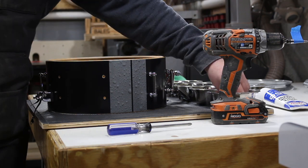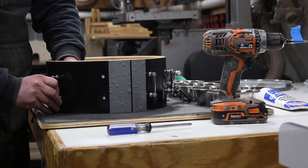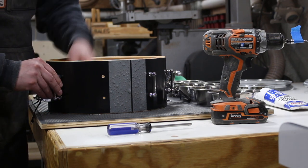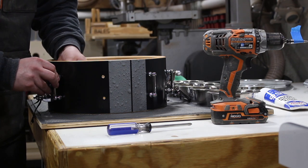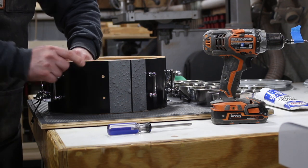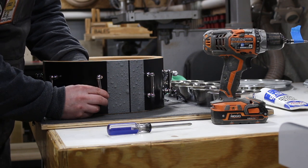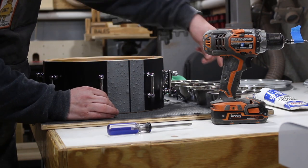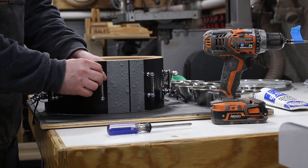I spared you for most of the assembly because how many drums can you watch being assembled? Well, a lot — but how many do you want to watch? Probably not many, unless I'm giving tips or tricks, otherwise kind of pointless. I've used foam mats for years to keep the bearing edges from getting banged up, but having everything in one spot with all the hardware divvied out — it's a good upgrade.